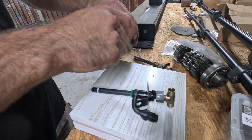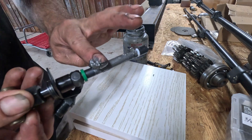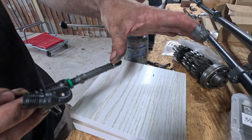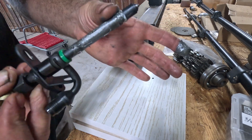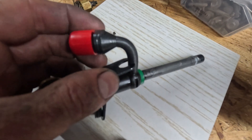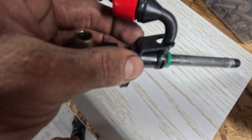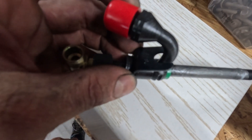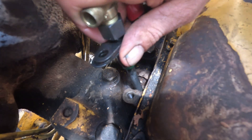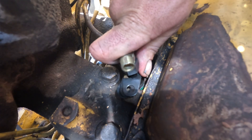Before you install these injectors, you want to put just a really light coat of anti-seize on them. That way you or the next guy don't have to fight these things coming out. Stay away from putting anything on the tip. As you're installing the injector, make sure this clamp lines up with the fuel line. The new injector kind of wants to go in a twisting motion as you go down — just go till it seats.